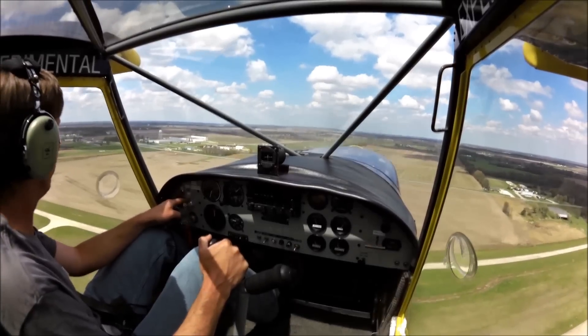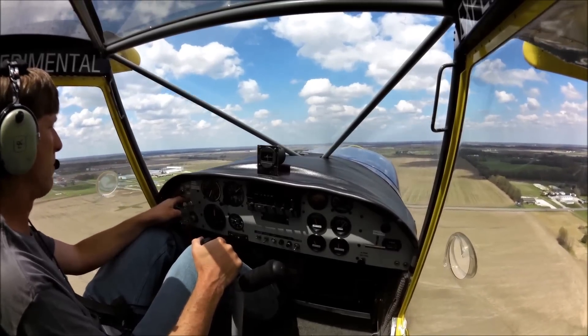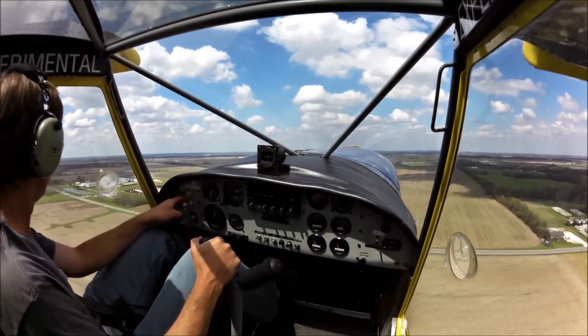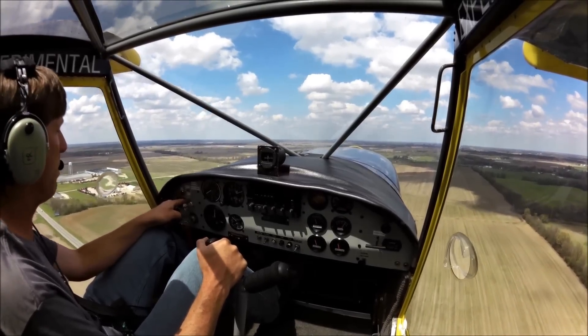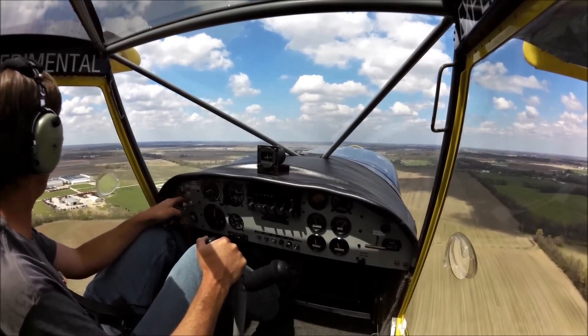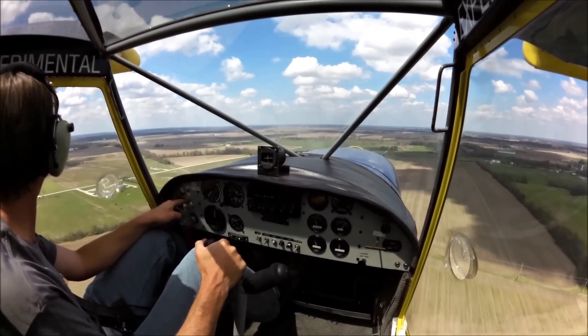Mexico traffic, terminal is on the left downwind runway 18, Mexico. Typically I would lower the flaps abeam the numbers, but today I'm going to wait until I'm on final, lower the airspeed, and then lower the flaps.